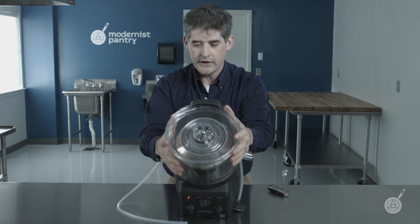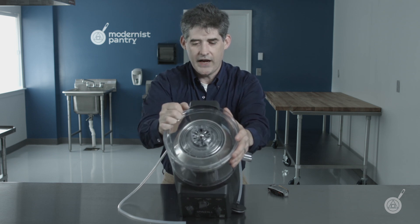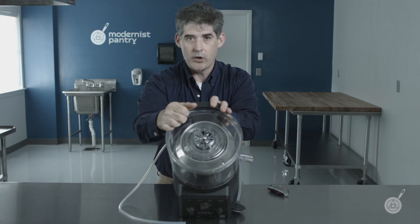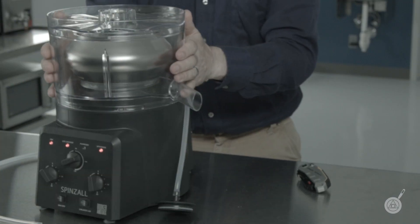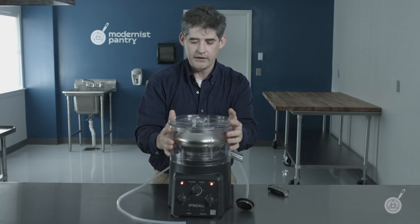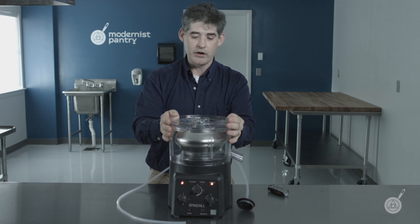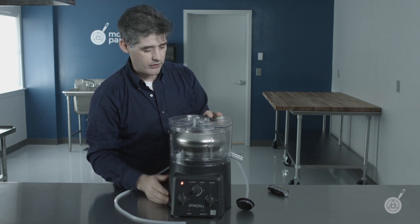Let me show you another safety mechanism that confuses a lot of people. This is locked, but if it vibrates a lot when it's working, this will pop open — and when that happens, it will actually turn the motor off. So if this thing is spinning and it starts vibrating a lot, the lid, because of the vibration, will pop open like this, which will prevent it from spinning. That's another safety feature of the Spinzall.